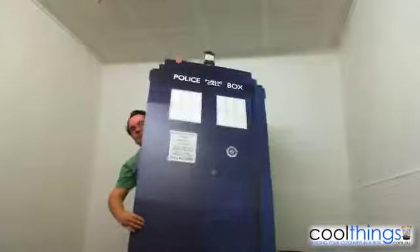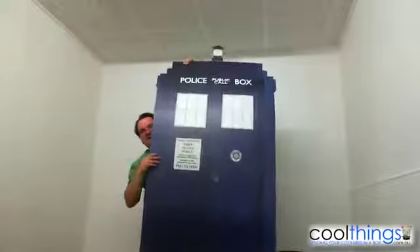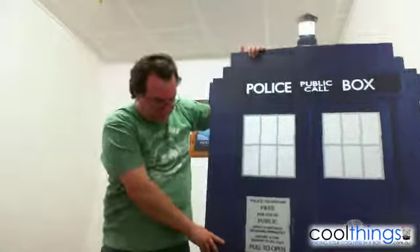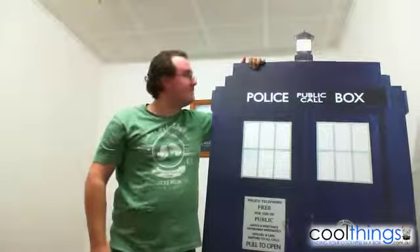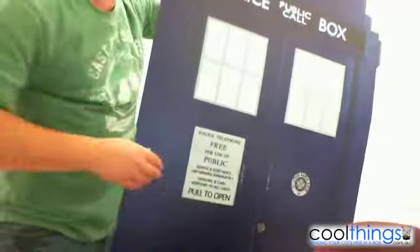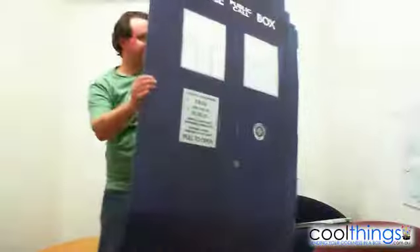If I just stand back a little bit — that's how tall it is. It's basically taller than me, if I had set it down on the floor. See how tall it is up there.